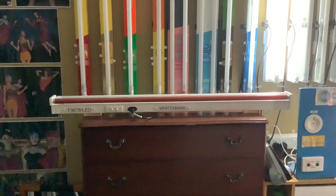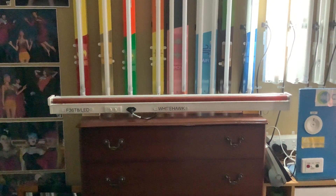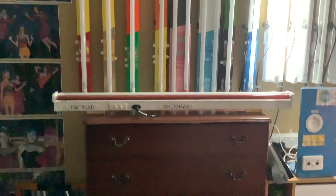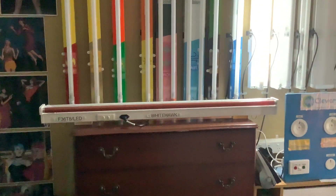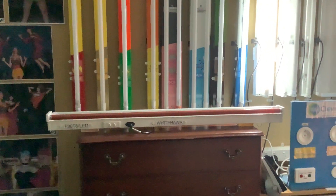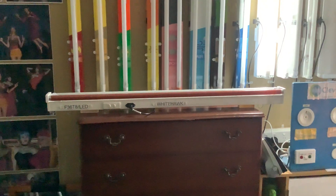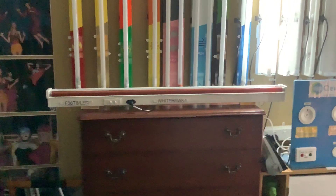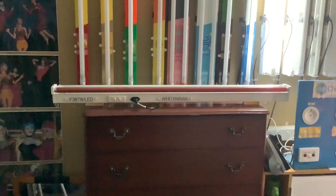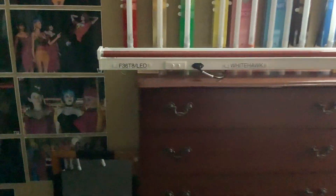Hello everybody, today we're going to take a look at the difference between a red fluorescent tube and a red LED tube. I finally got red LED tubes, so it's time to do a video comparing them to the old technology fluorescent ones. We're going to be using the white hawk batten today, since it's the only length they come in and it's suitable for these tubes.